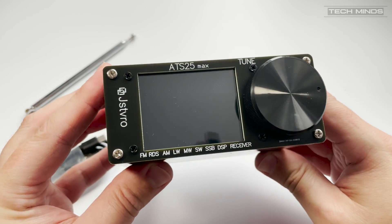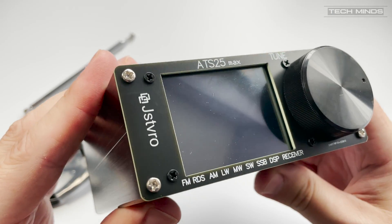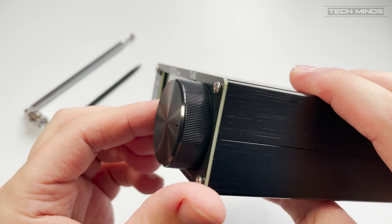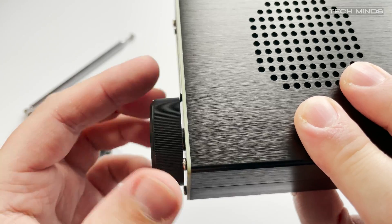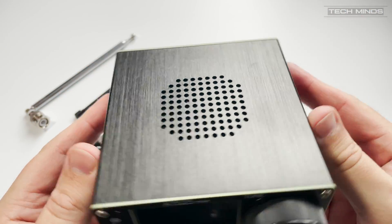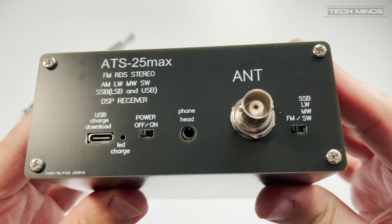Now the ATS25 Max does have an internal rechargeable battery and as this is a receiver only and does not transmit, the battery lasts a good amount of time. According to the specs, this is a 3.7 V, 2000 mAh lithium battery. This can be recharged using the supplied USB-C cable and then just plugging it into a computer or something like a mobile phone charger.